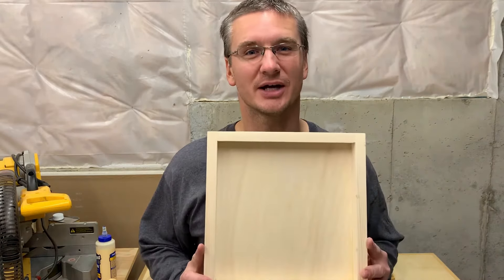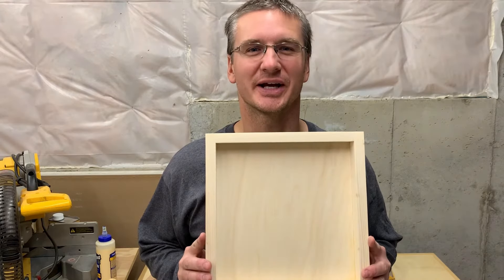Hey, it's Brent from the White Lab Workshop. Today I'm going to show you how I built this shadow box out of 1x2's and 1¼ inch plywood. Let's check it out.